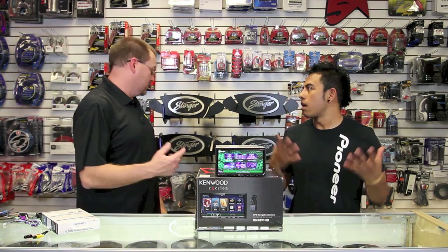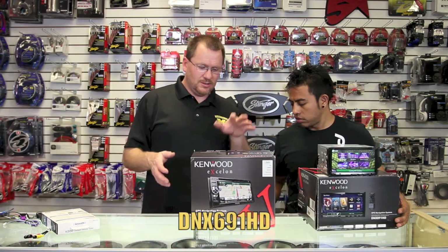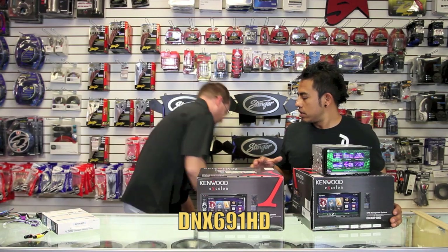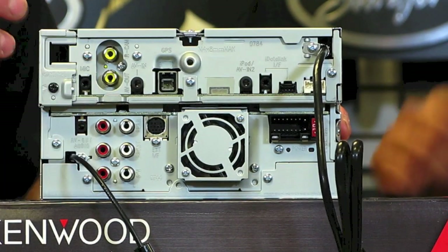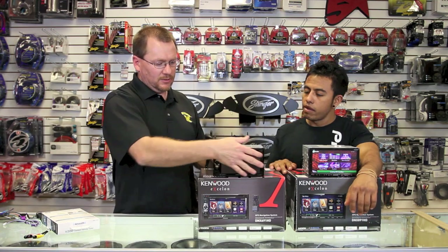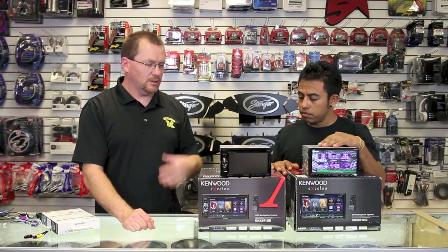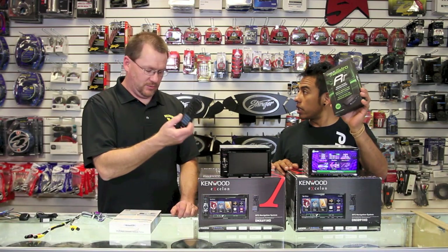If a 7-inch is too big for you, you could shave off an inch and go with this guy right here. This is the 6-inch version. It's almost the same radio — it has a few things that are different. For one, it only does rear view camera, not front. And it only has one USB. But other than that, it's the same radio with the same menu system. You can add Sirius to it, and it works with the Maestro Link.